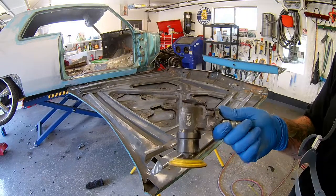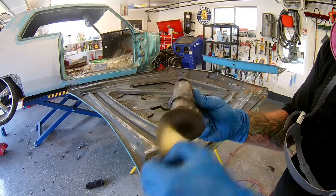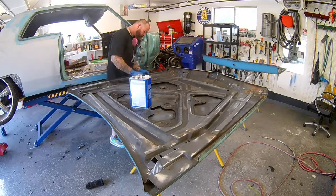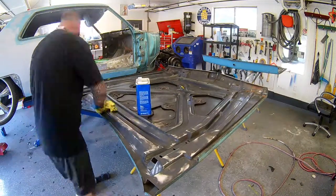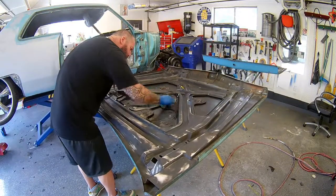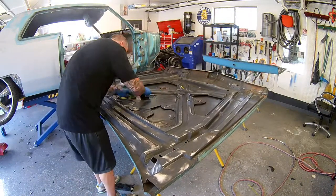Here's a quick look at that Astro Pneumatics three-inch DA. It'll do three-inch and two-inch pads. That thing is awesome — super small, lots of power, got a hook and loop on it. Works great, I recommend it. Back to work — we're going to get into lacquer thinner and then wax and grease remover, keep on cleaning. We've scuffed with pretty much everything, and we'll be busting out the Scotch-Brite and wax and grease remover here shortly.